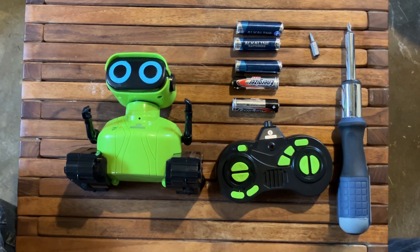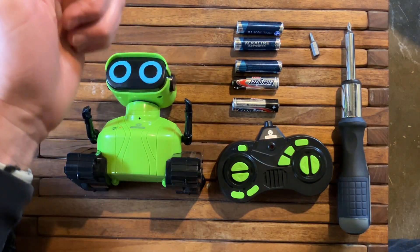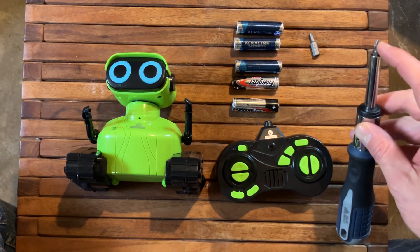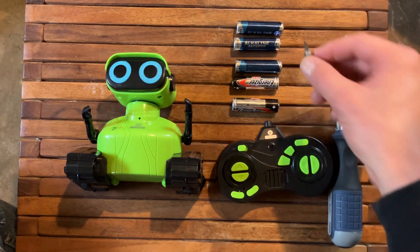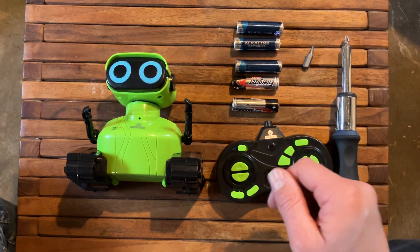This video shows you how to change the battery in an Intellect toy robot. All you're going to need is five AA batteries — I'll put a link to those in the description below. You also need a small Phillips head screwdriver, and you might find it helpful to have a flat head screwdriver as well, just to pry the batteries out.